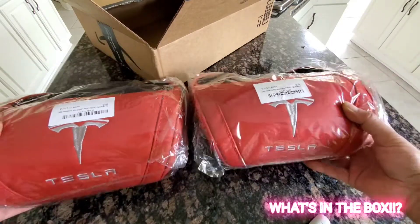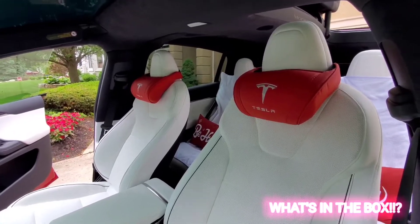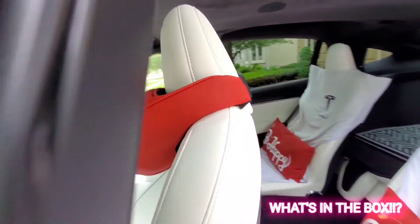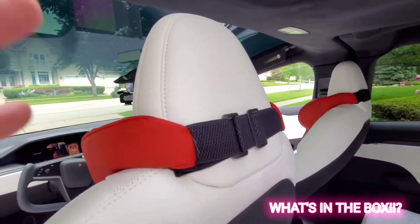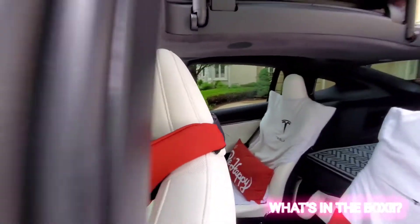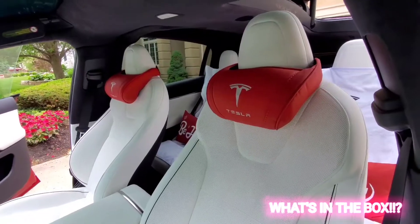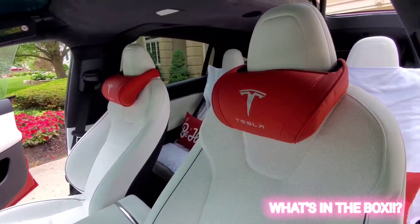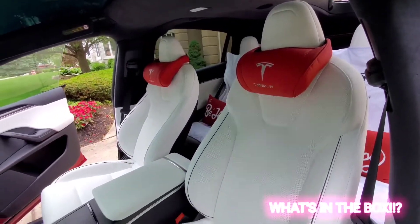And there you have it — nothing much to install, it is very simple. Just adjust the straps and slide it on top of the car seat. I tried it out, it's a nice headrest and neck rest. You can adjust it, and it looks really good on the white interior and the white seat.